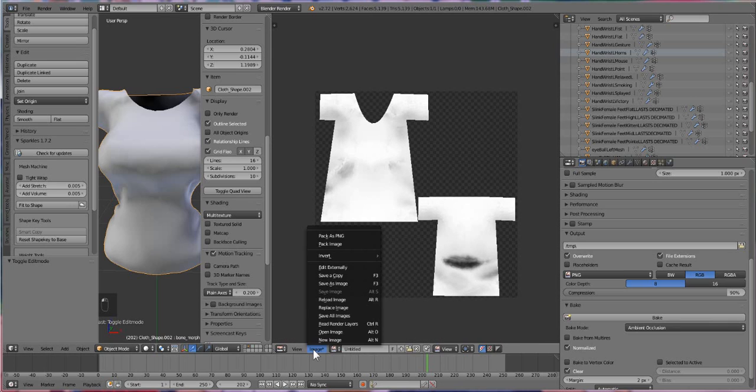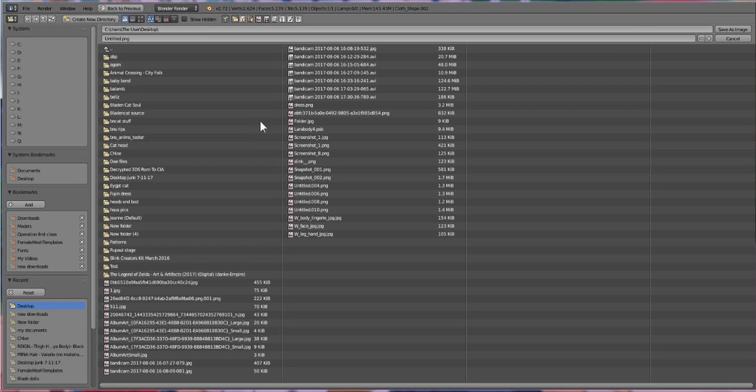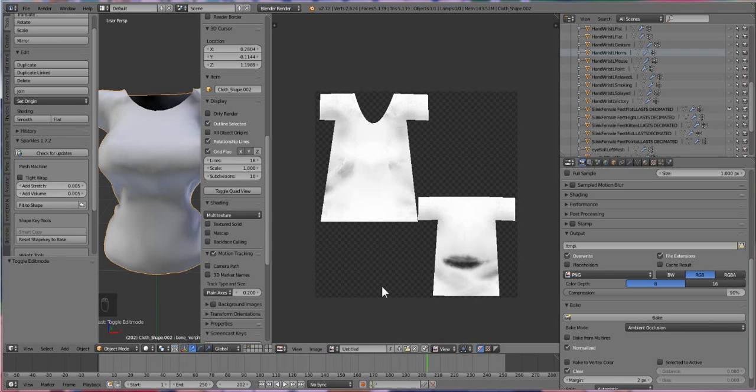Now that we have our baked template, we're just going to hit Save As and save it to the desktop. I'll just call it something like 'title 3', hit OK, and wait for it to save.